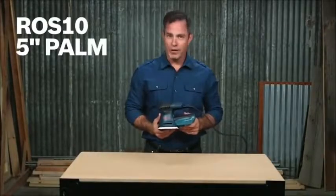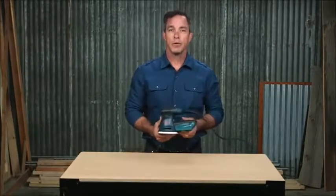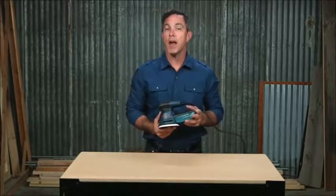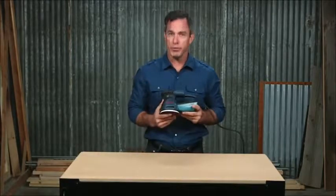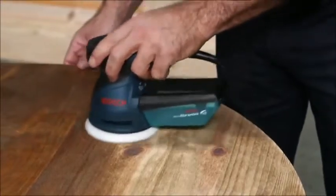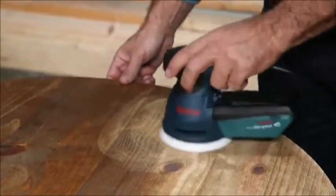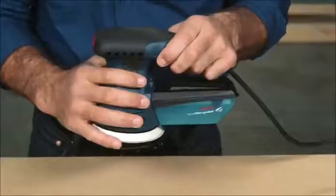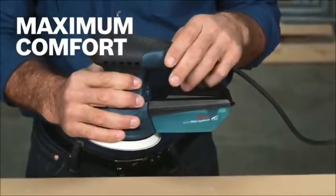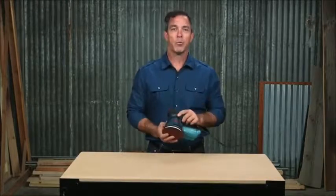This is the Bosch ROS10 5 inch palm random orbit sander. Finished carpenters, cabinet makers, woodworkers, and others find that this sander gives them the precise results they desire. An optimal combination of pad orbit and rotation delivers fast removal and a well-blended, ultra-smooth finish. Stay comfortable during extended use with the soft grip top and body design, which lets you have multiple grip options, with low vibration and a smooth run.